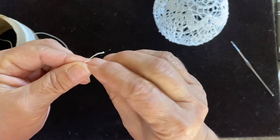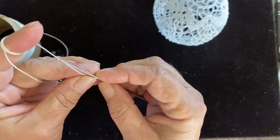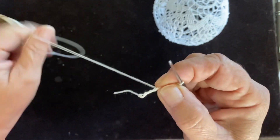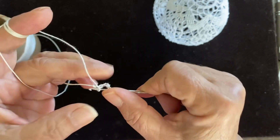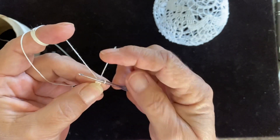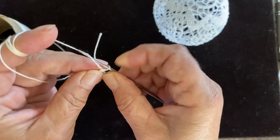Starting with the slip knot. We chain eight — one, two, three, four, five, six, seven, and eight. Slip stitch to close it into a nice circle.